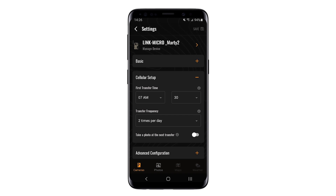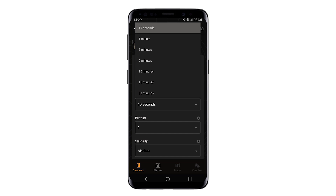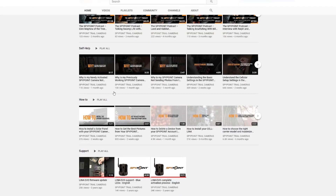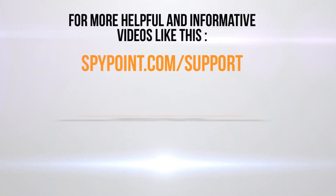Once verified, you can modify the transfer frequency and delay settings or keep the settings you already had. Note that the higher the transfer frequency, the more likely it will have a negative effect on your battery life. To learn more about the cellular setup, you can view the Understanding the Cellular Setup settings in your SpyPoint app video. If you have multiple devices, you can repeat this process for each of them so they all function optimally. For more helpful and informative videos like this, visit spypoint.com support.